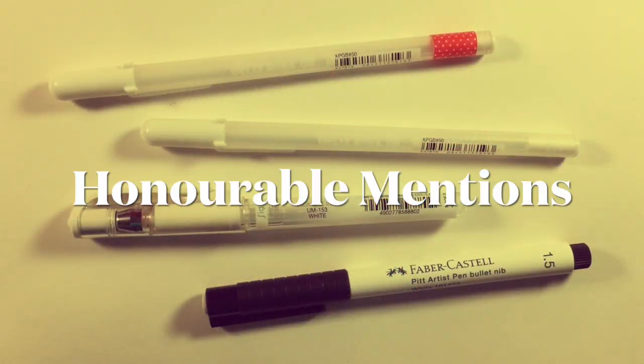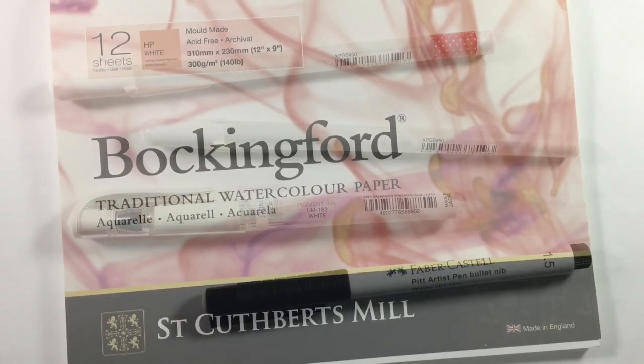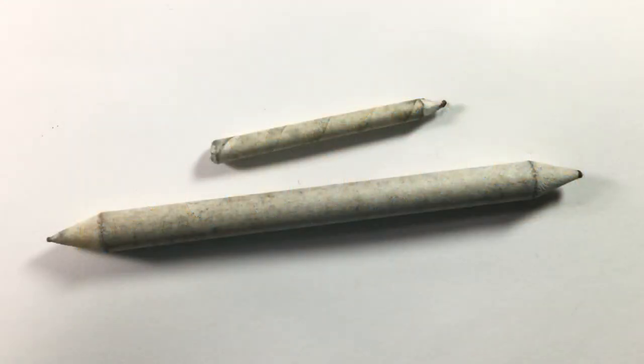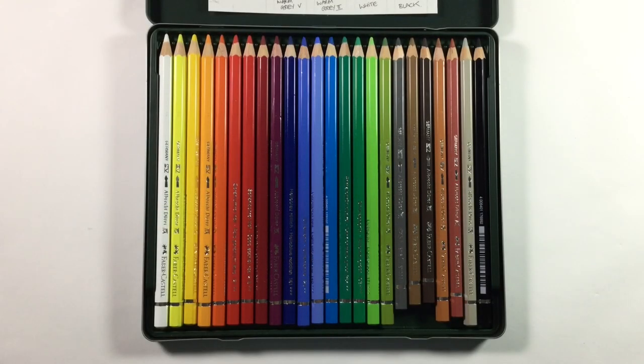That's four of my top five. Before I get to the last one, I thought I'd do some honorable mentions — art kit that we all love and is almost indispensable, even if it didn't quite make the top five.